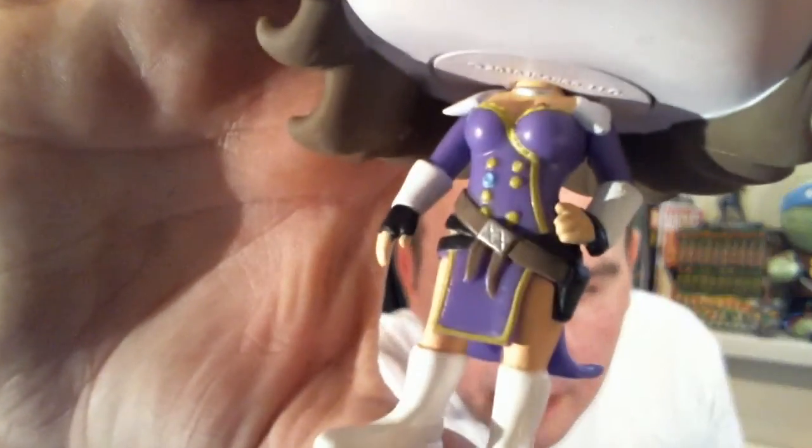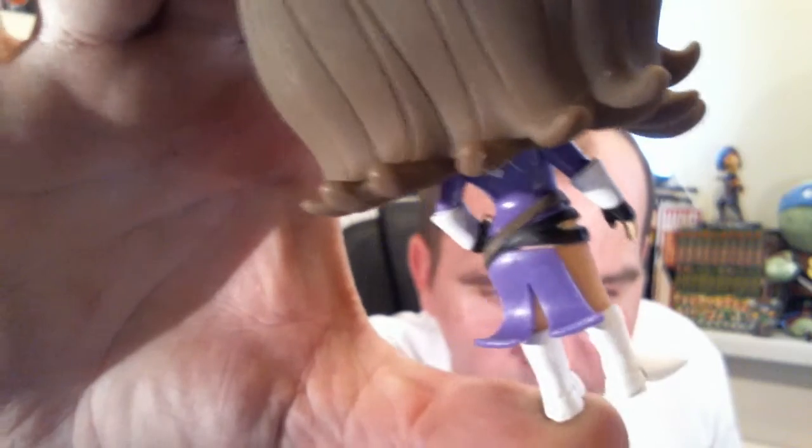This is a cool looking Pop though. I'm going to check that out — going a bit closer to zoom up on that. I love Pop Vinyl figures, I can't get enough of them at the minute.